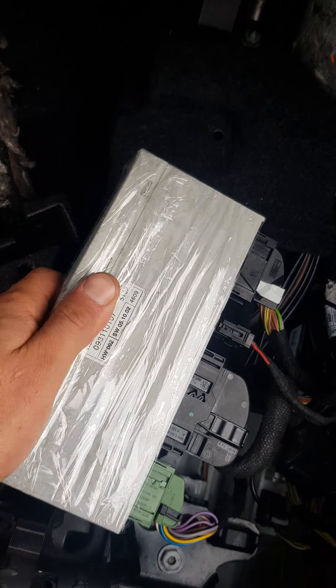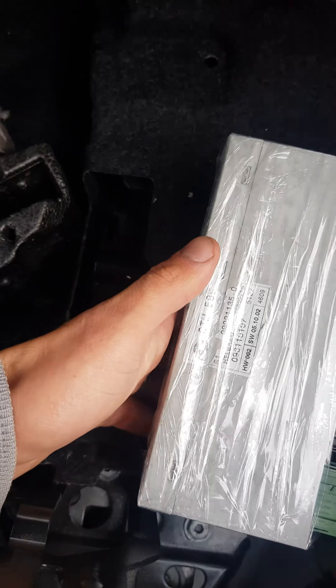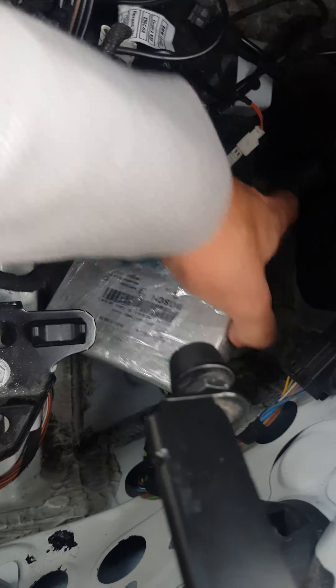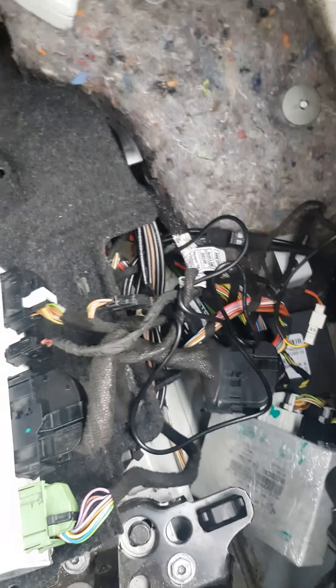You can see this has been wrapped up now — I've used cling film and some tape to avoid any more water damage, because I've already had to replace my PDC unit. As you can see, it's a purchased second-hand one. But yeah, that's that for now.